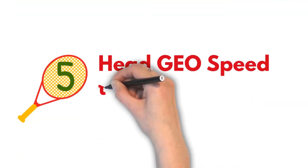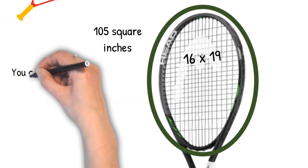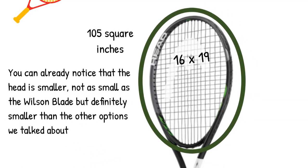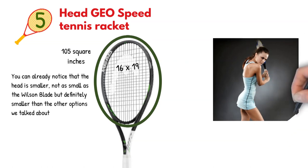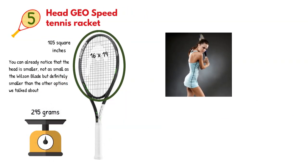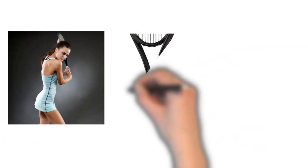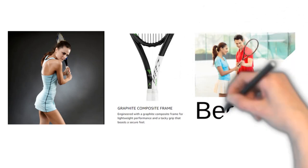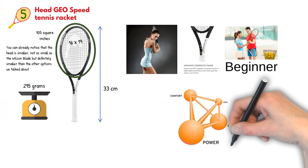Last but not least, we have the Head Geo Speed Tennis Racket. This one has a 16x19 string pattern and a head size of 105 square inches. The head is smaller — not as small as the Wilson Blade, but definitely smaller than the other options we talked about. This means that the racket is less forgiving, though providing higher string tension and the ability to produce stronger and faster shots. The racket weighs 295 grams, which is just about average. The balance is 33 centimeters, and the racket is made of graphite composite, making it very durable. Undoubtedly, this is a racket for adults or advanced youngsters, and it's not recommended for people who are just starting with the sport, mainly because of the overall geometry and the head size — it's not as forgiving.